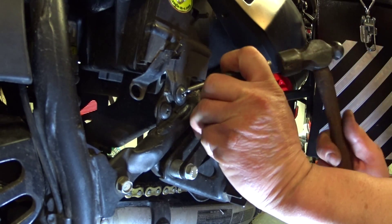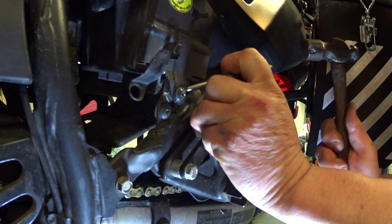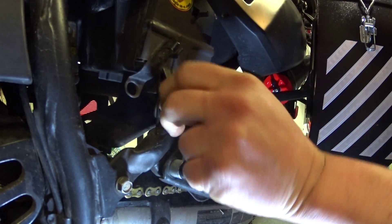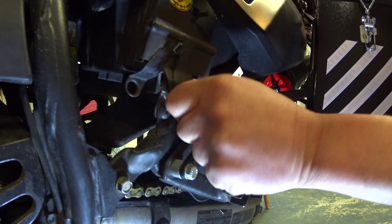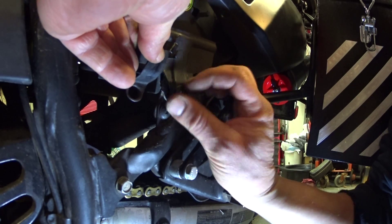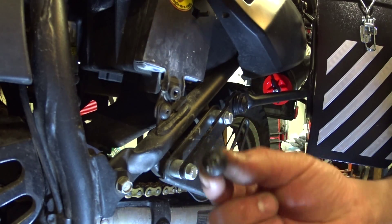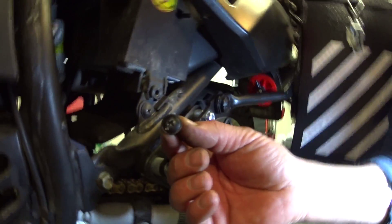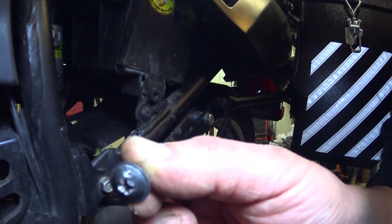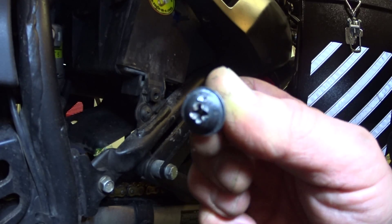You smack it a couple of times to get a divot going. Once you get that divot, you can come in at an angle and it will get the screw loose and you can take it out. As you can see — I'll get the light up here for you — it makes a little bit of a divot in there and then you can work that screw out.